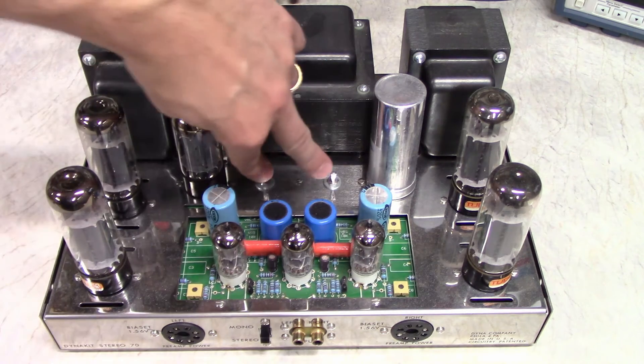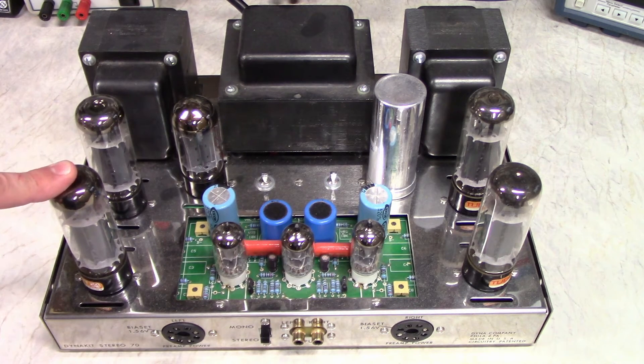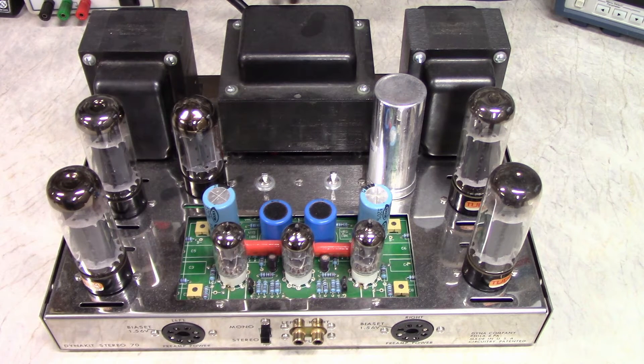Or you can flip them into triode mode, which holds the screen at the same voltage as the plate, making a pentode or tetrode operate as a triode. The EL34 makes for a pretty nice triode actually. These front connectors were originally for powering a preamp — you'd connect them with harnesses to a preamp, a PAS3 I think.